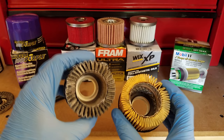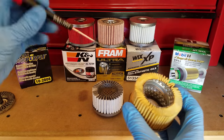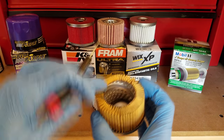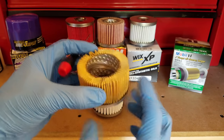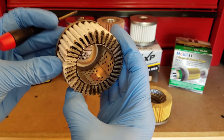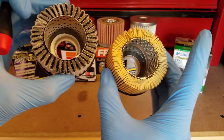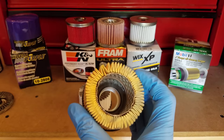Where these filters really get interesting and start diverging is in the cartridges themselves — you can immediately tell they are very different. The center tube on the Mobile One is made out of steel and uses a helical spiral design, which I believe may have been upgraded in this newer revision. That's going to be a lot stronger than the more basic design on the Royal Purple, which has a single axial fold. So it's definitely a stronger center tube — that's a plus for the Mobile One.